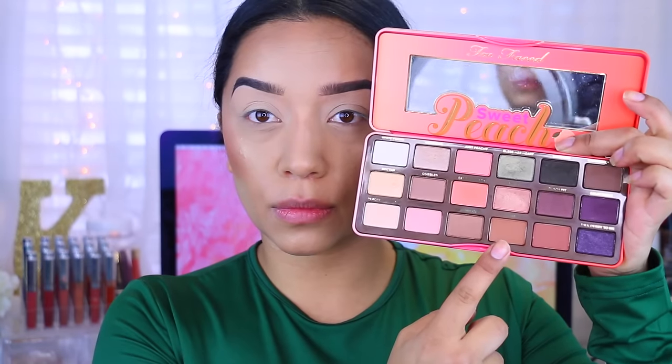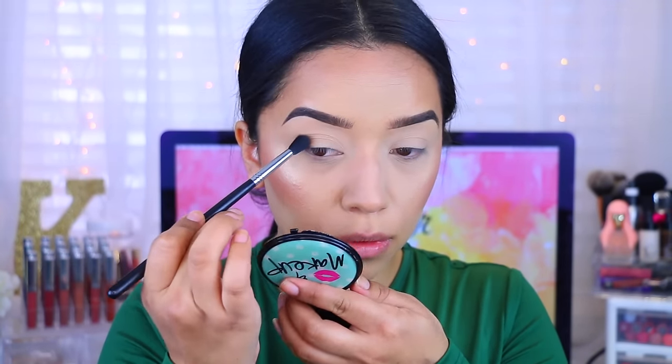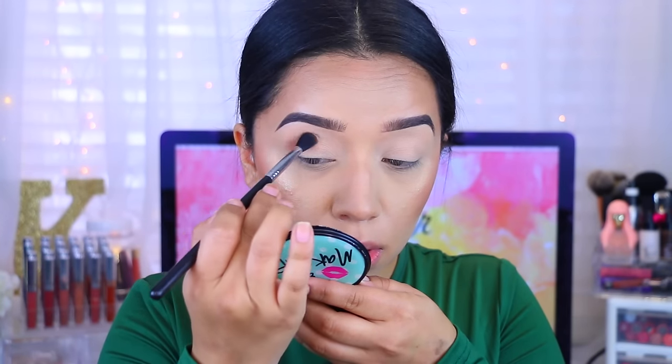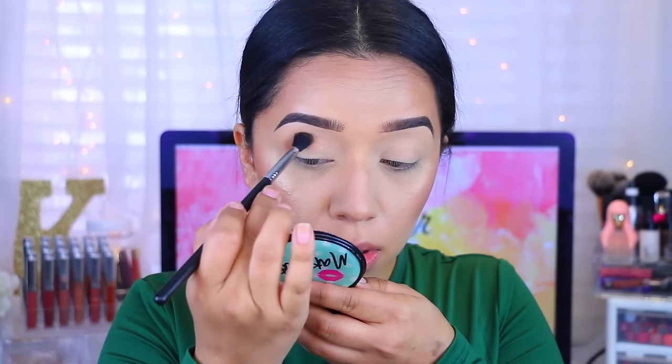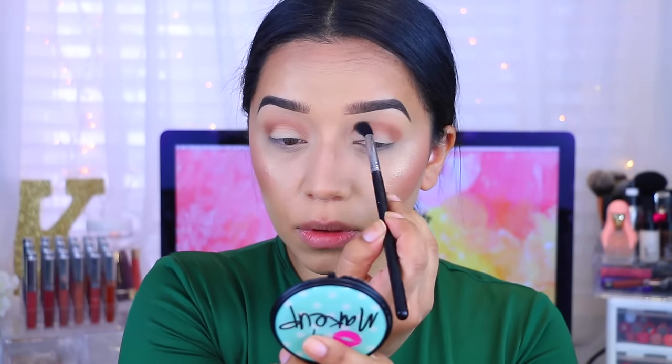Starting off with this color — it's Truffle, and again it's from the Sweet Peach palette. This is definitely one of my favorite colors from the palette because it's very versatile and it's that perfect transitional color. I'm applying that and going back and forth in windshield wiper motions to make sure that I blend everything.